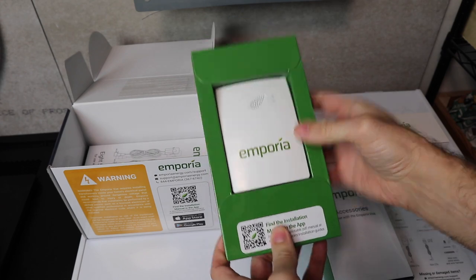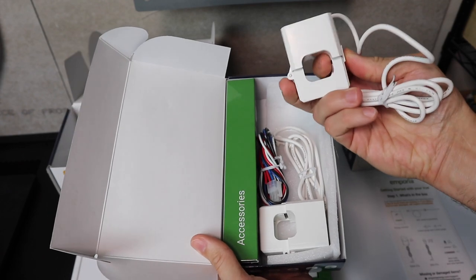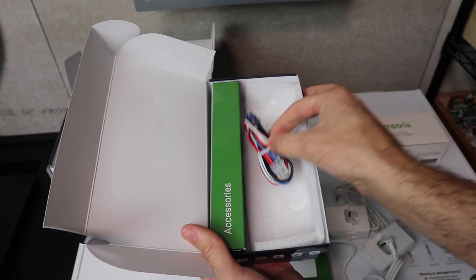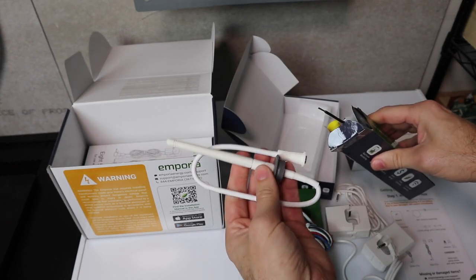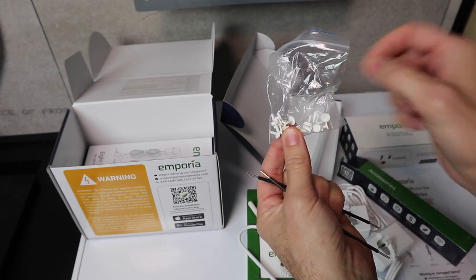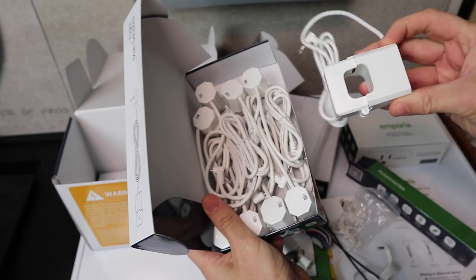What comes in the box? First we have the monitoring hub itself. We've got a box full of accessories — including the two main leads, which are 200-amp sensors that go on the main power conductors coming into your house. We've got the power cable for the hub itself, and the antenna to broadcast information to your phone. We've also got some jumper wires, wire nuts, and plugs that cover unused holes on the hub to keep dust out.